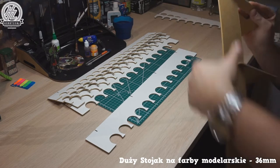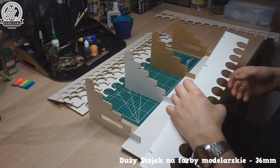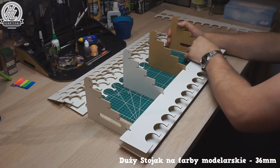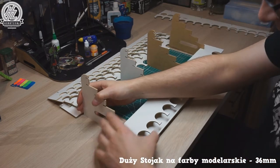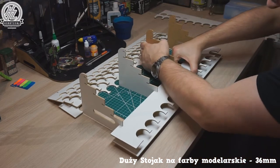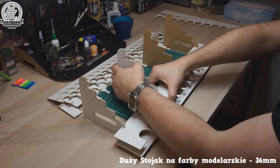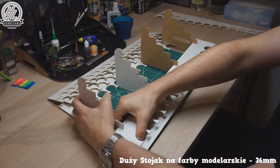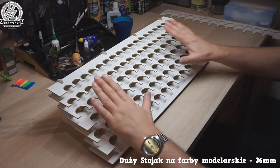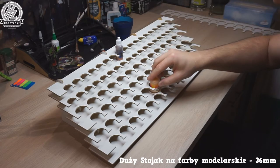Just make sure everything is nice and tight and keep putting the shelves in. You start on one side, wiggle it in a little bit, then wiggle it on the other side and it fits nice and snug. This process needs to be repeated for every single shelf. Now it's all assembled — it looks very nice with plenty of white space and fits both dropper bottles and normal GW bottles perfectly.